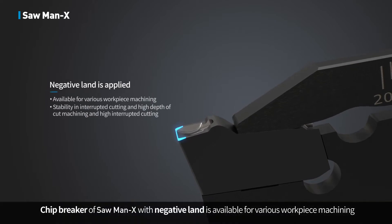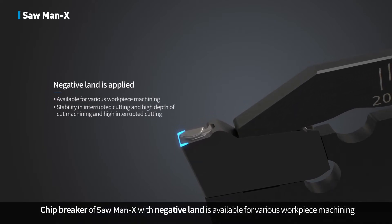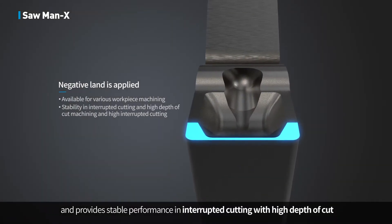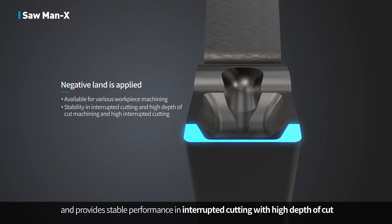The chip breaker of Sawman X features a negative land design, making it available for various workpiece machining. It provides stable performance in interrupted cutting with high depth of cut.